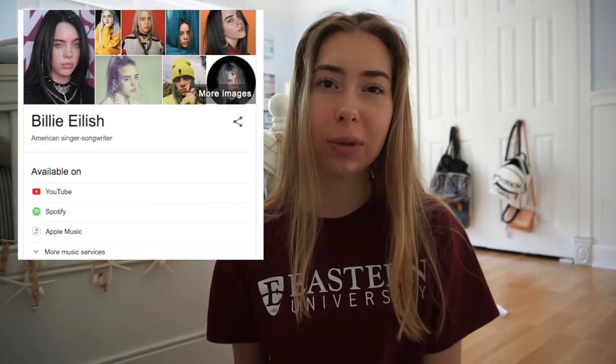Hey guys, welcome back to my channel. If you're new here, don't forget to hit that subscribe button. In today's video I'm doing a really exciting video — I'm transforming into Billie Eilish. I just thought that'd be super fun because she's super trendy and really talented and her style is really unique. So I'm gonna try to do her makeup, hair, and outfit, and maybe go in public if I have the guts. So if you're into that, just keep watching.